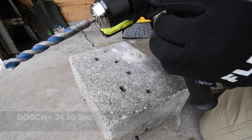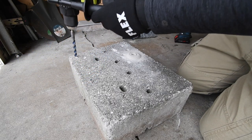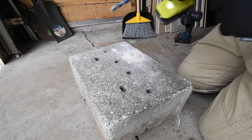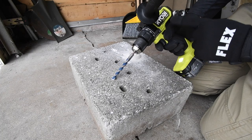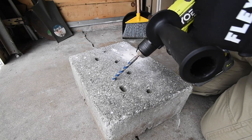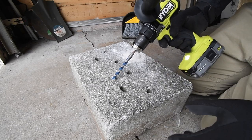Ryobi is next. It's on speed 2, it's on hammer. Make sure the hammer feature works — yes it does. Now I am going to say this: on the new HP stuff, the Ryobi hammer feature is actually fantastic.